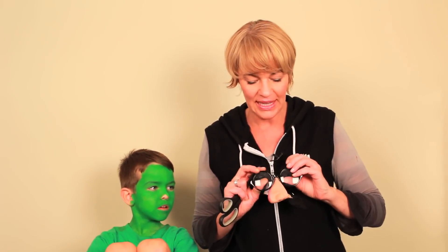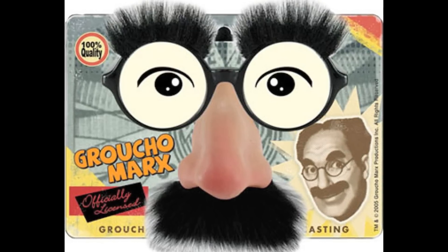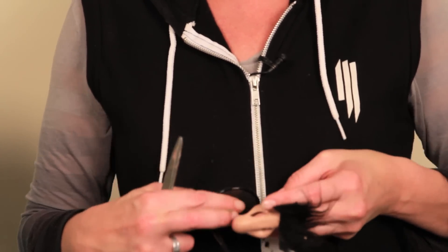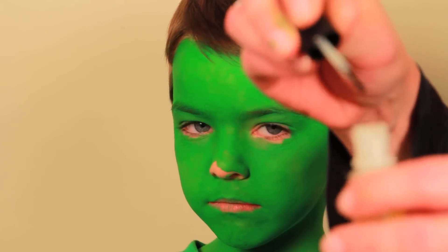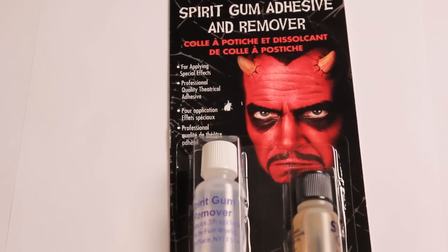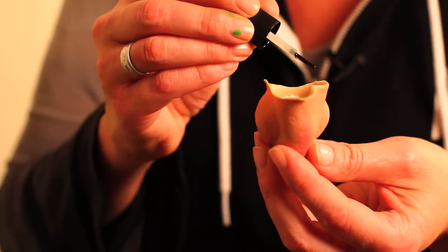Now we're gonna put a prosthetic nose on Jackson — a goblin nose. All I could find was a witch's nose, but I found these glasses with the traditional eyebrows and a silicone nose, which was much more like a goblin nose. I'm just gonna take these glasses apart — they weren't expensive, I got them at a dollar store — and cut the nose right off. For the prosthetic nose you need skin adhesive, which you can get at any costume store, and I'm putting it all on the edges of the nose.